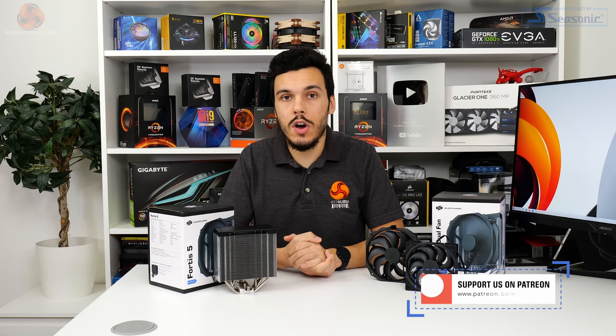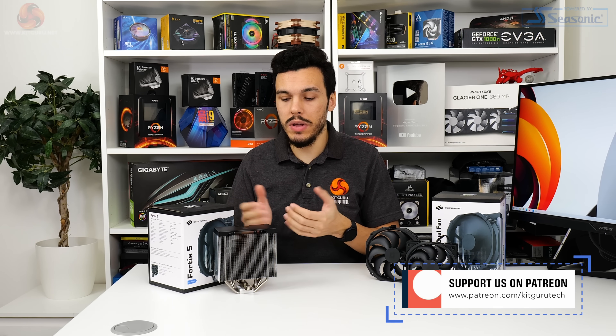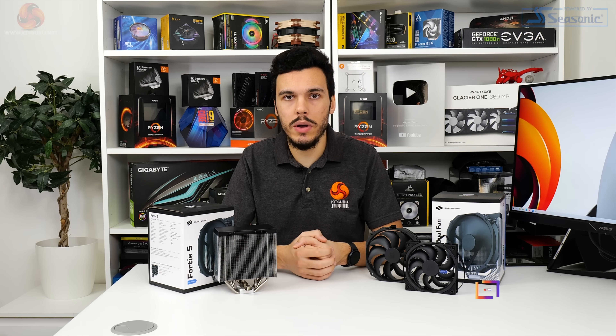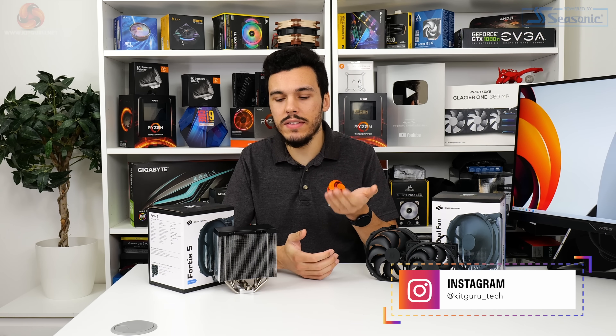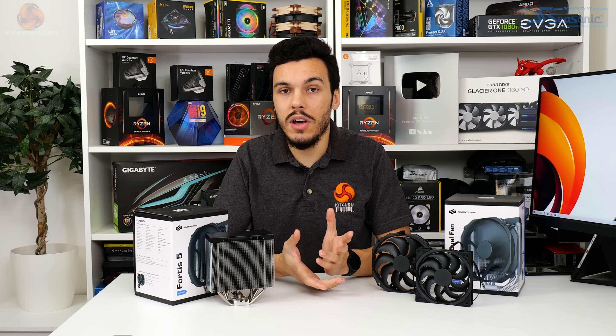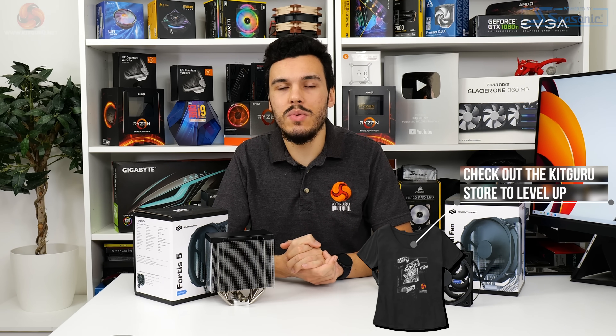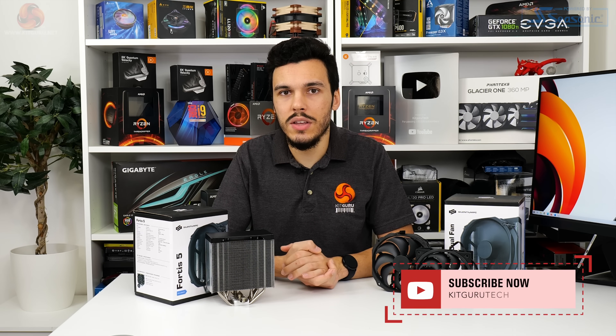That's our review of the Silentium PC Fortis 5 and Fortis 5 Dual. Let us know in the comments which of these two you'd be interested in, and whether you think this is a good offering for the £50 price point or whether you'd prefer more performance even at the compromise of noise output. If you like this video give us a like and subscribe, follow our YouTube channel, check out our social media and the written review on the KitGuru website, visit our merch store, check out our Patreon, and I'll see you in the next one.